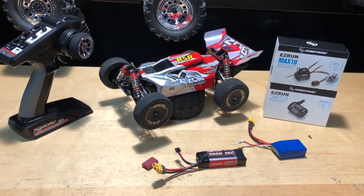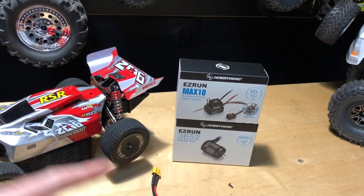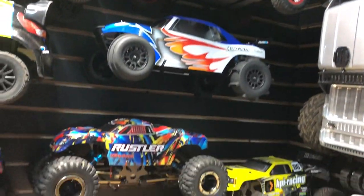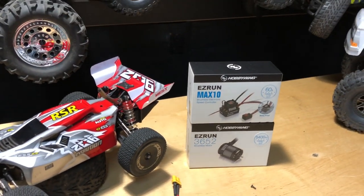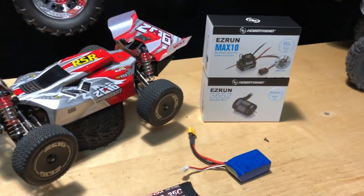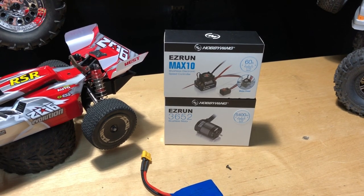I'm going to do some troubleshooting on my own — I'm going to take just the motor and electronic speed controller and transplant those into another vehicle, maybe just the Traxxas Rustler. I think it's a little too high of a KV motor for that size vehicle with that gearing, so I might try it in something else. I want to put it under a load and see if it actually cuts off like it's been doing, and if it does, more than likely it's just the electronic speed controller.